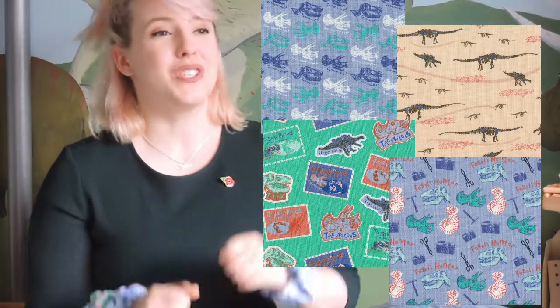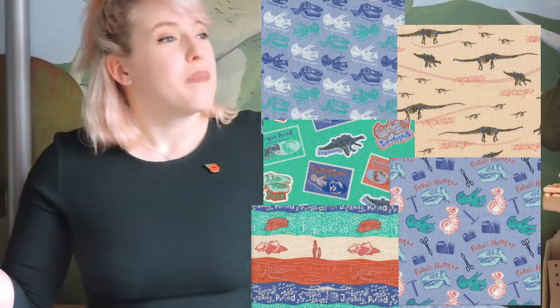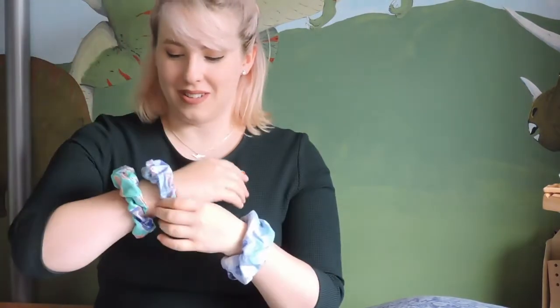Apparently the London Natural History Museum has its own fabric line, which is very exciting to me, and so of course I bought a metre of each and now I'm just going to slowly make everything in my life Natural History Museum dinosaur paleontology fabric themed.